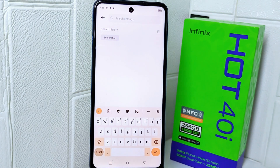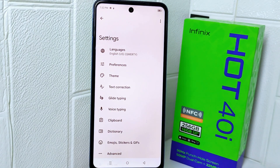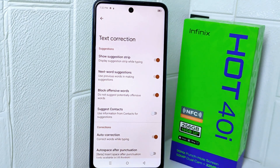Look for the Settings icon and tap on it. Once you arrive at this page, click on 'Text Correction', then look for 'Autocorrect'. Now you can turn the toggle off.